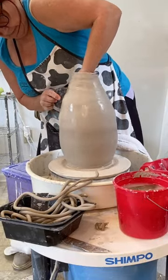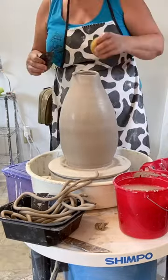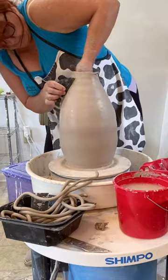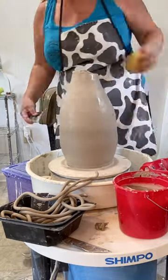Okay, it's getting too tall for me — now I have to stand up. And yes, it's wonky at the top again, but don't worry. Our trusty rib and our trusty hands will make it all work out.